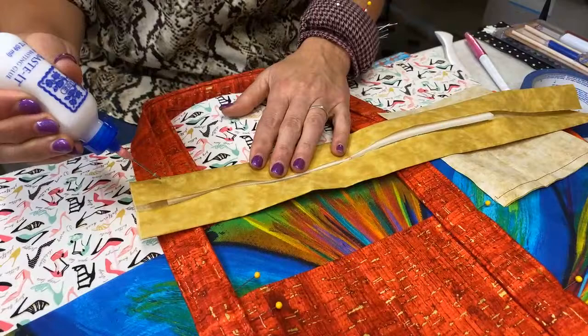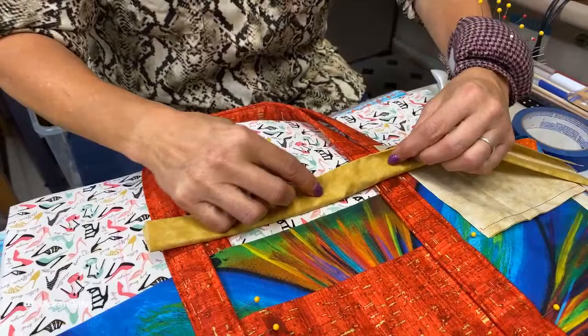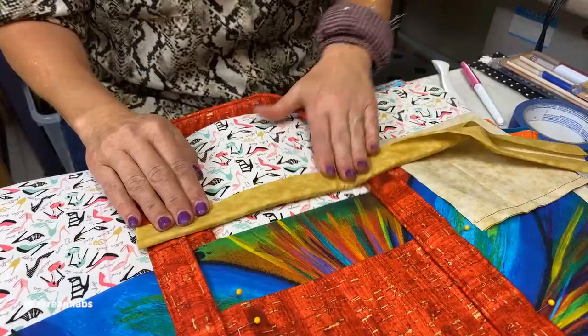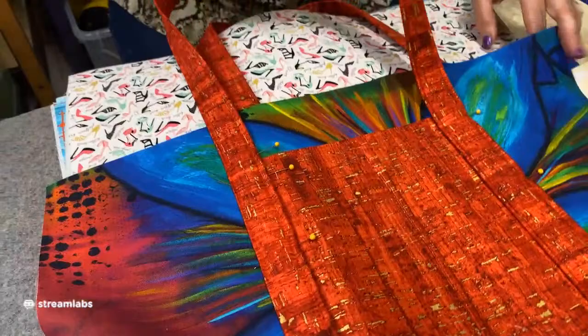You're going to take it, tuck it inside the fold you've created, and use some Roxanne's glue baste. Put drops along it and fold it over, then use your iron to secure that. That is going to make it much easier to do the next step. The next step is to sew on either side. I've sewn here — right here and right here — and you're going to sew that on the entire length of both handles.